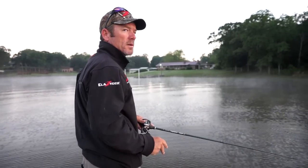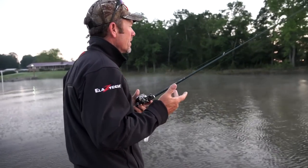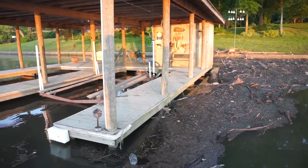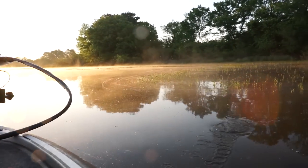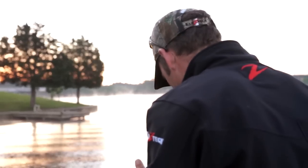We're here on Logan Martin this morning and we've got a shad spawn going on. The ChatterBait Elite is a great search bait — you can fish it around heavy cover, thin cover, grass, wood, rock. You can slow roll it, burn it, there are so many different ways you can fish it.